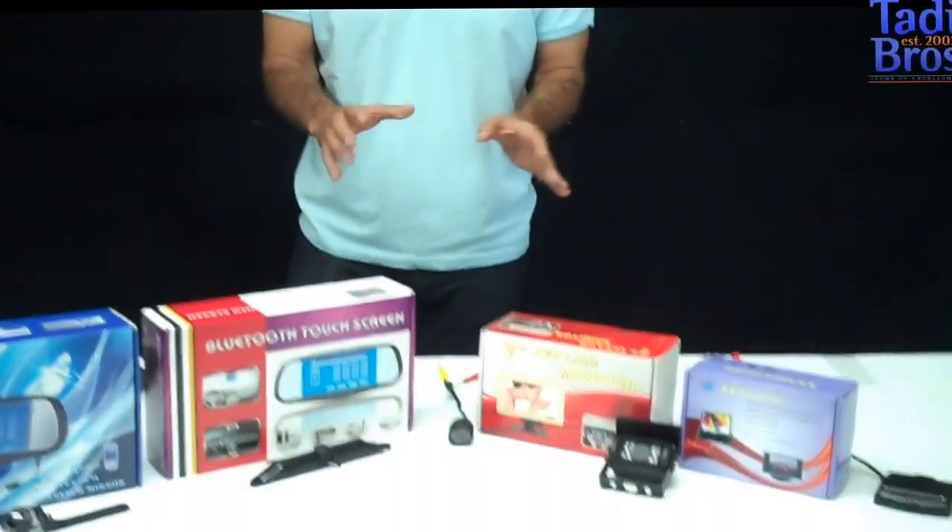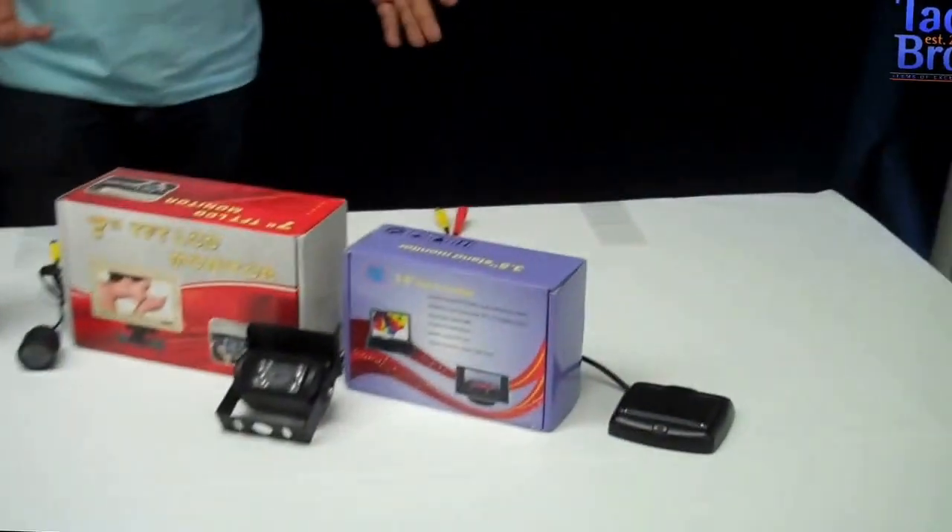Welcome to Taddy Brothers. I'm Adi and I'm here to show you our backup camera systems. Our systems consist of two things: cameras and monitors. Let's start by looking at a few of our monitors.